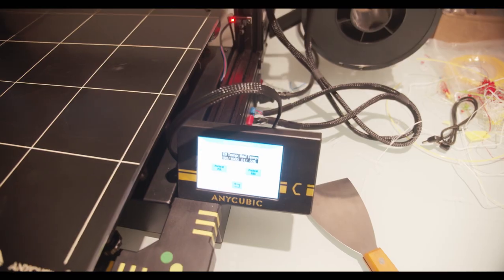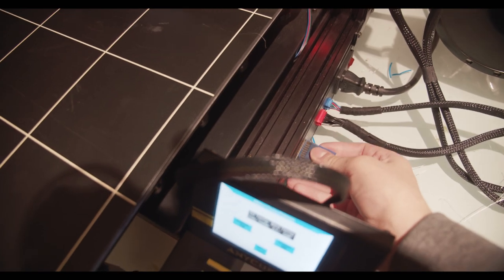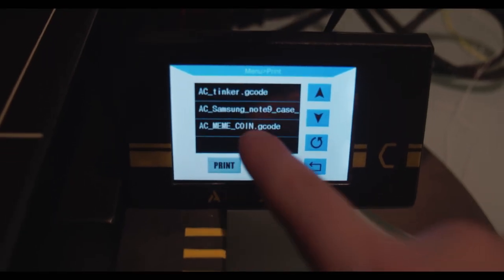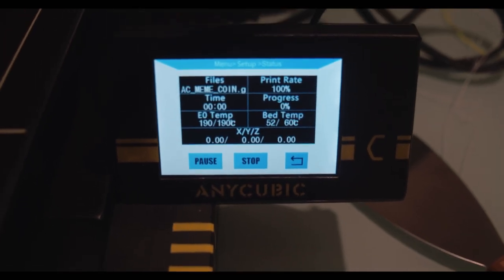Then all you have to do is take this file called a G-code file, which is pretty much instructions on literally how to print — like where it needs to go on the map. You plug that into your printer, you click print, and it will take care of the rest. As long as you give it the filament it needs and choose the right temperatures, you are good to go.